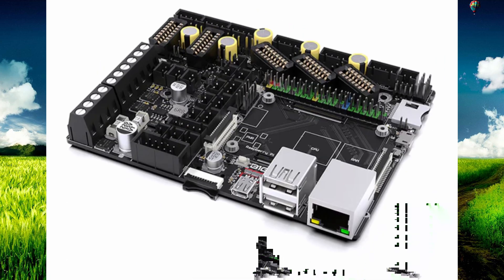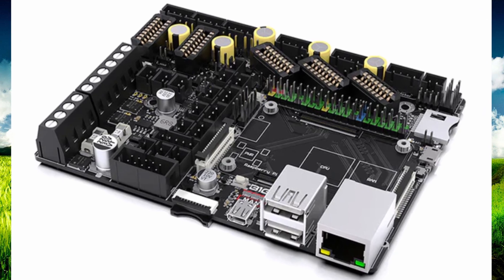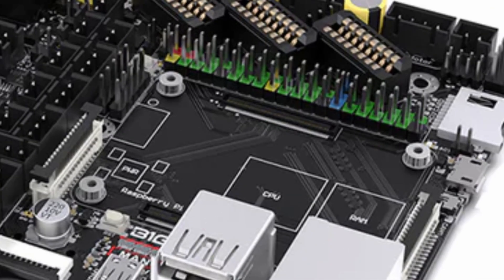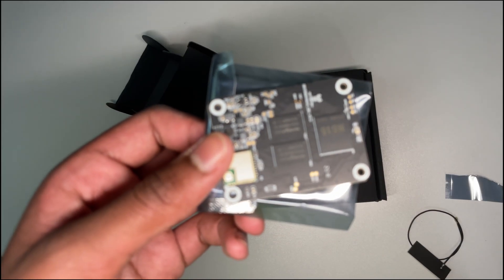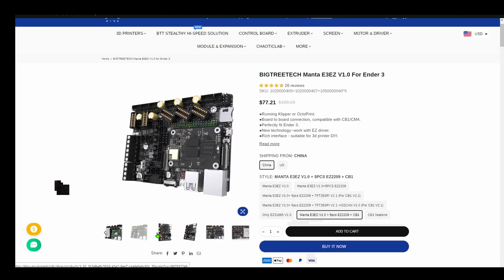The motherboard I'm going to use to run Klipper is called the Manta E3 Easy. It has a lot of the features I'm looking for to upgrade my printer. The motherboard has a spot where you can put a computer module, so I bought it along with the CB1 — an alternative to the Raspberry Pi.